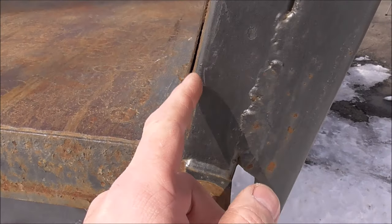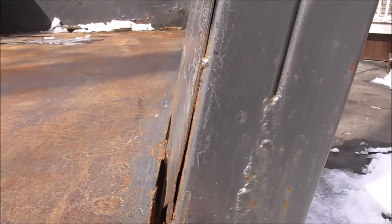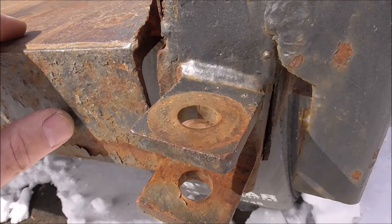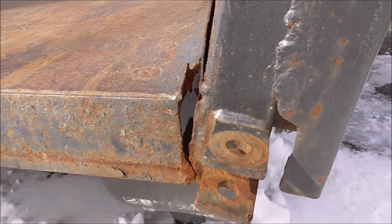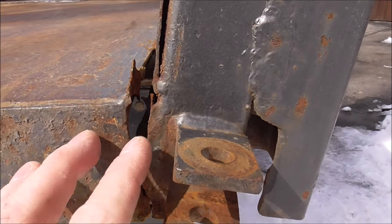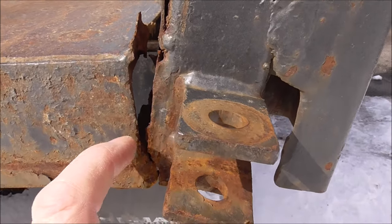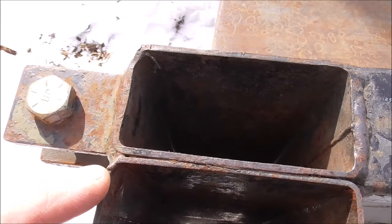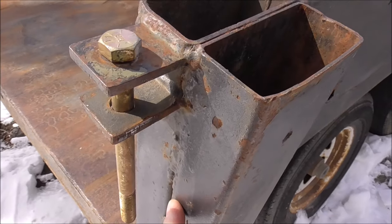If you look at the construction of this, it looks to be like some 12 gauge steel that's skinning the inside of this trailer. This piece right here, if you can see, is actually C channel — looks to be maybe 3/16ths probably; we'll get some better measurements as we get going. The only thing that really holds this together is the connection from this C channel to this tube right here, along this and along this little ear. This tube right here looks to be like 1-1/8 inch steel.